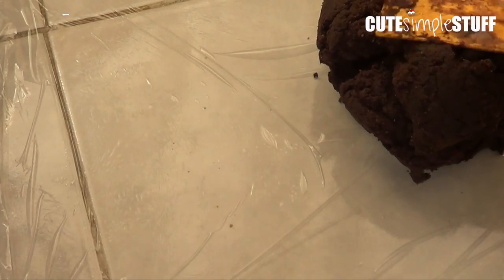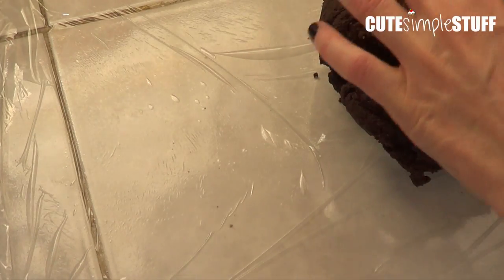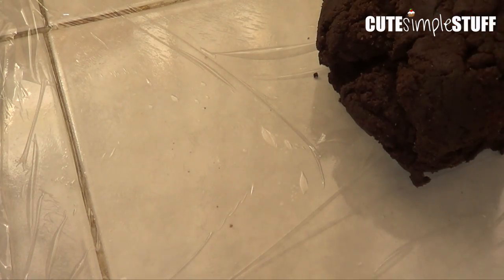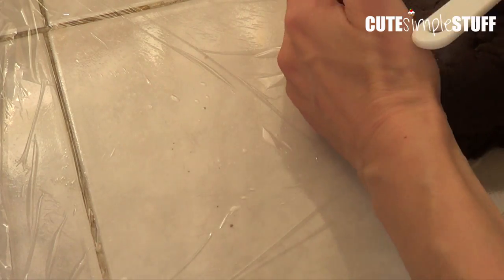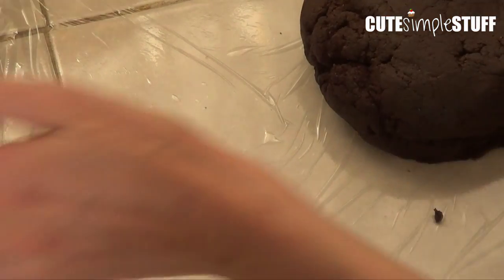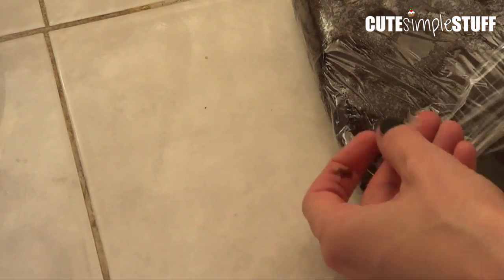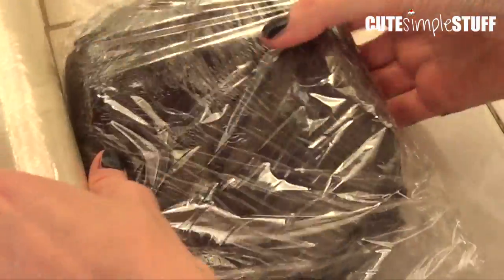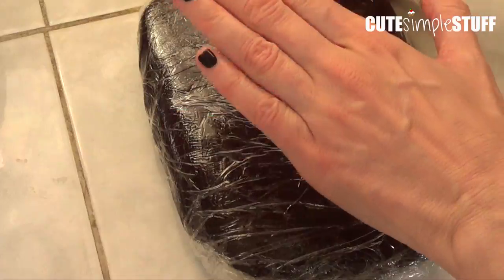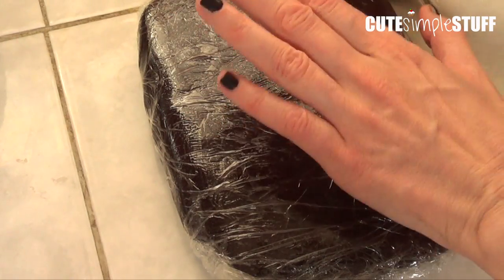I'm going to wrap this in cling wrap. I'm excited for this one because of the consistency — it smells amazing. I haven't tried it yet. I'm just going to pack it up and cover it quite well. If you use plastic bags, that's totally up to you. I usually let the dough chill in the fridge overnight, so I'm going to put this in the fridge to chill, and then we'll come back to cut the shapes and bake them.